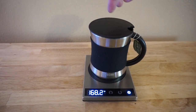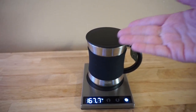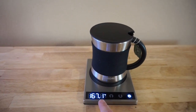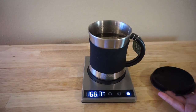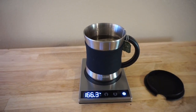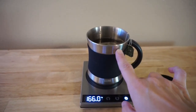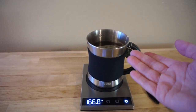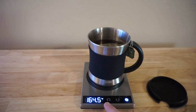I figured out that if I leave the lid on, it's going to make it even hotter, which makes sense. So that's usually when I leave it at 150–155°F. But if I have the lid off and I'm actively drinking, I leave it at 170°F, and that works perfect for me.